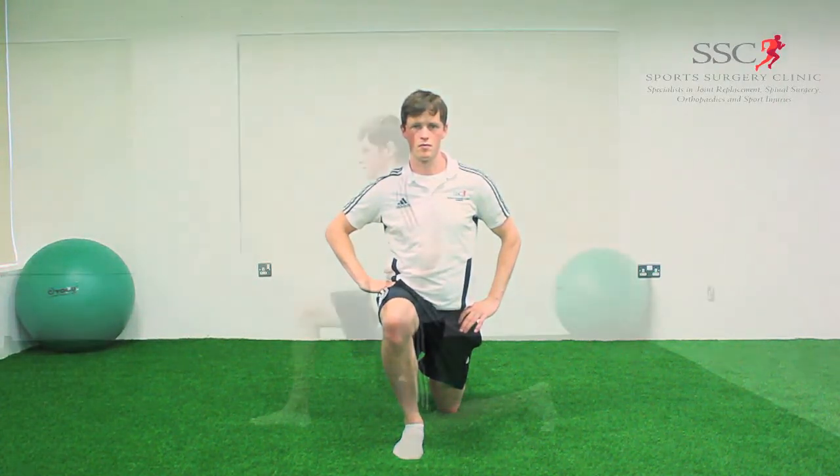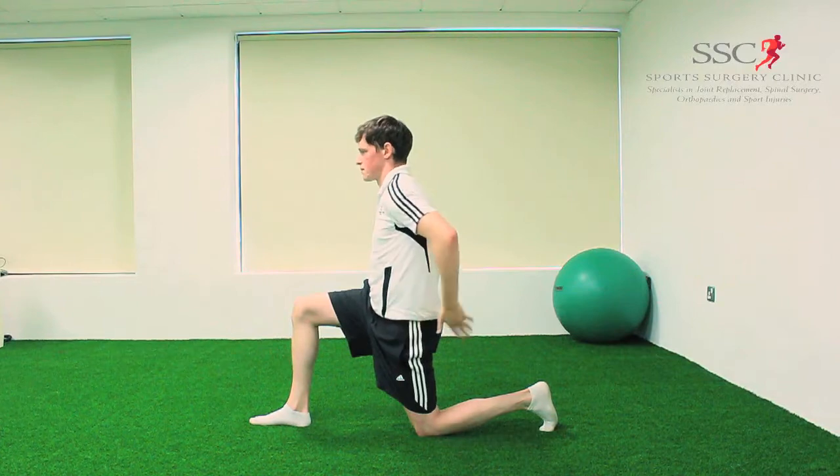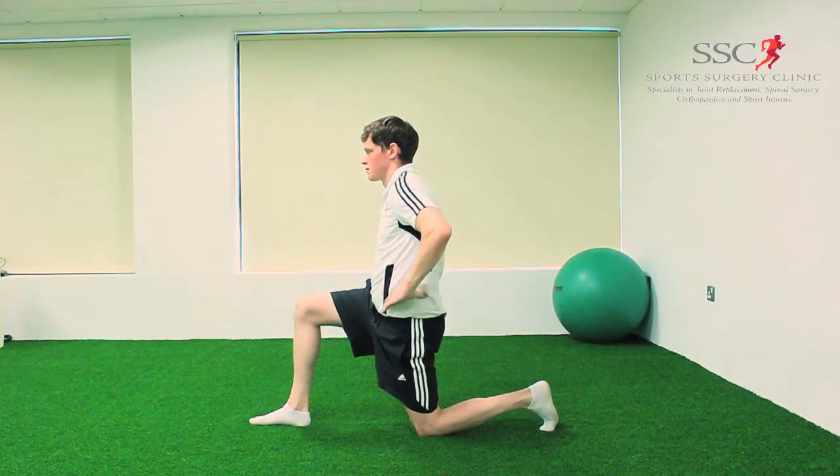It's important to stay tall and upright with a flat low back and bring the entire body forward to feel the stretch.